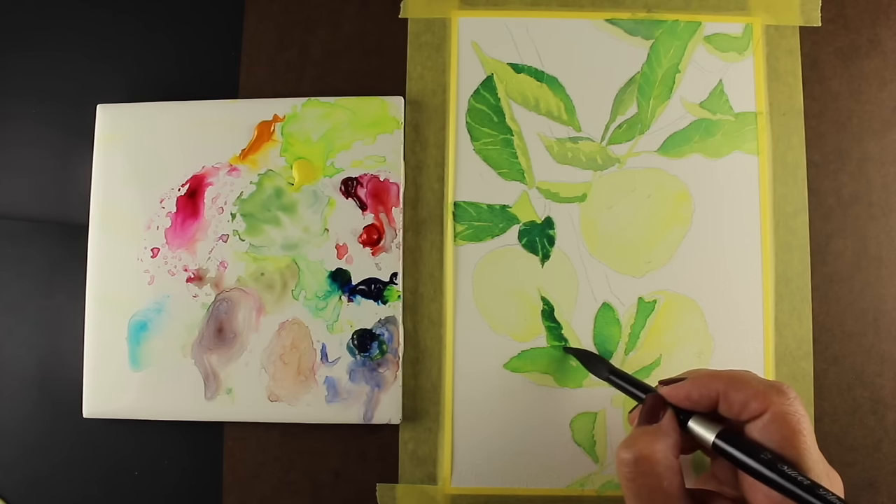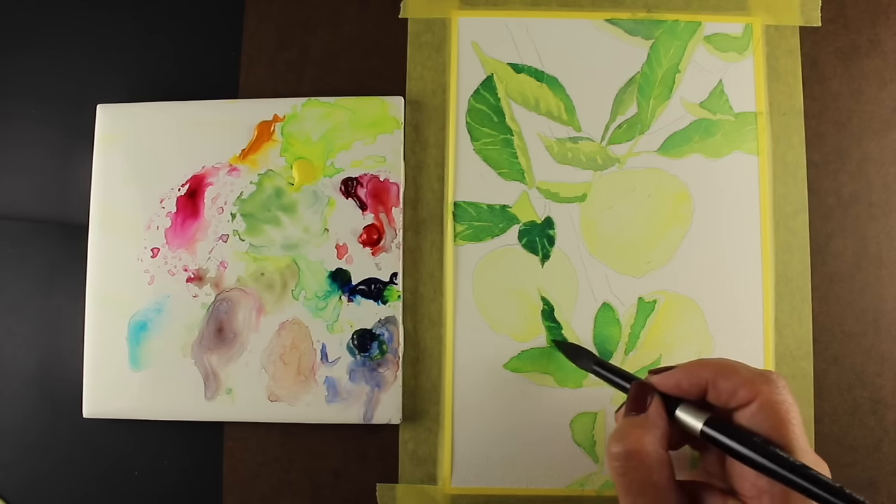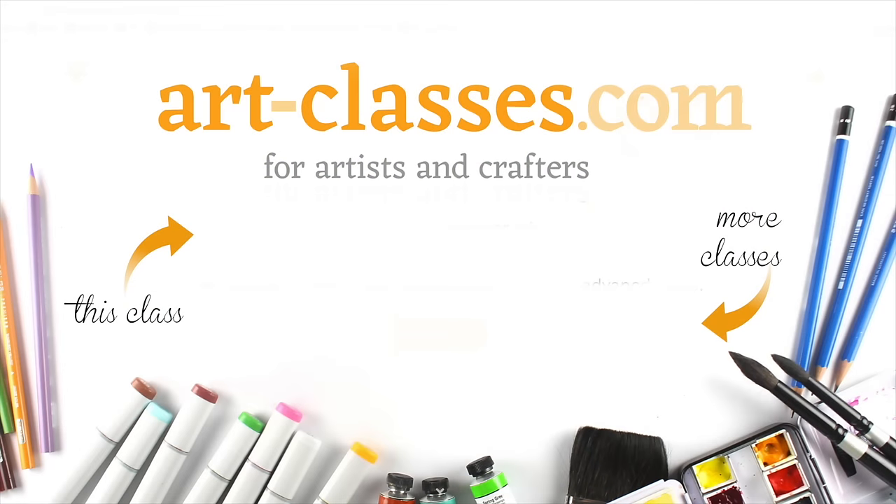Join this class and see how relaxing it can be to watch watercolor move when it's on your own paintbrush. Visit art-classes.com for more information.